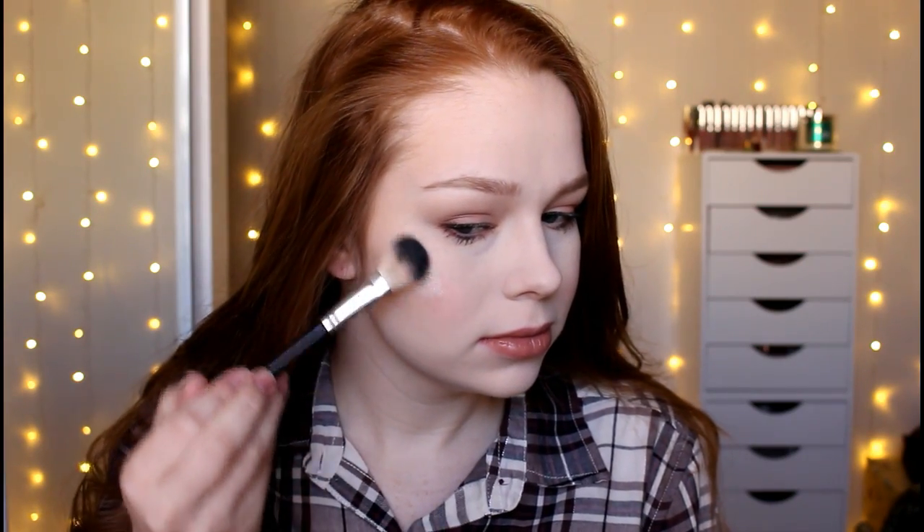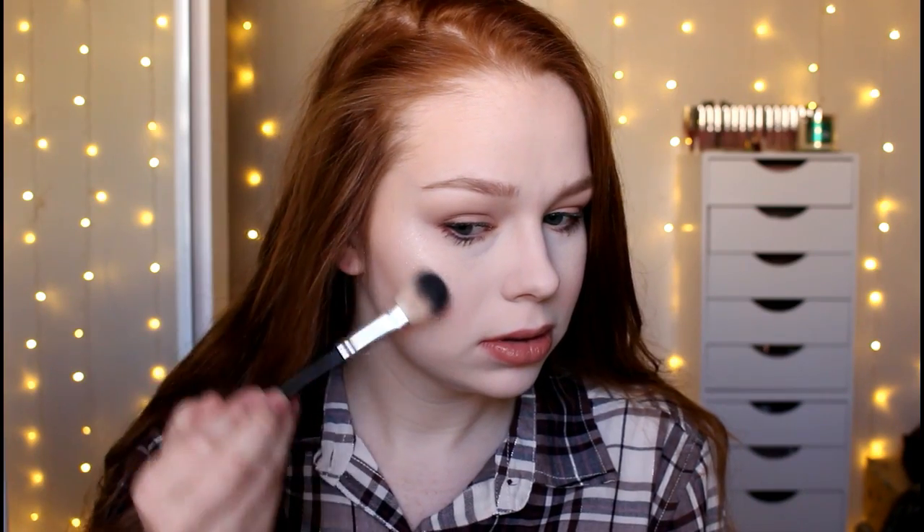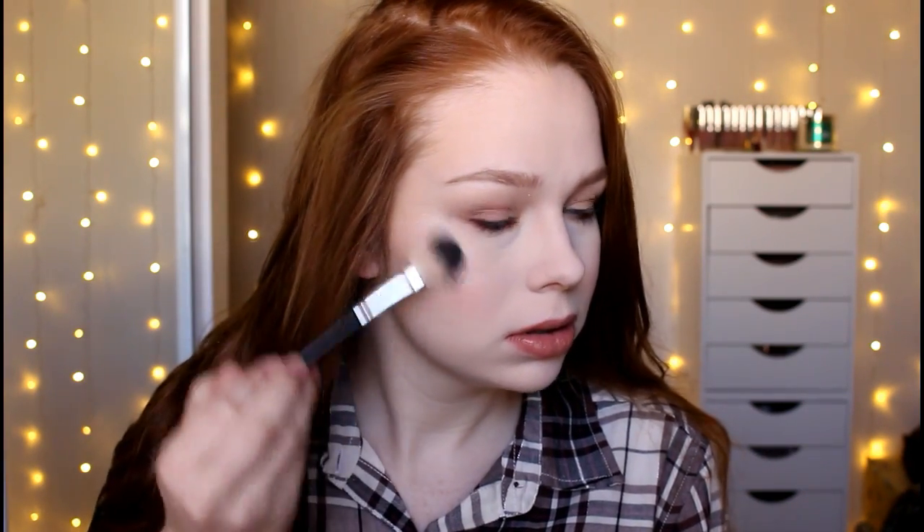I'm going to use my Anastasia A23 brush — this is like one of the best highlighting brushes out there. I'm just going to pick up a little bit of product. This is a highlighter that definitely does not need any building whatsoever. I definitely don't think it's too dark. Looking from the front I don't really have a glow but it doesn't look bronzy either, so it's okay. It's really pretty. I'm just going to go ahead and put a little bit on my nose and my Cupid's bow.